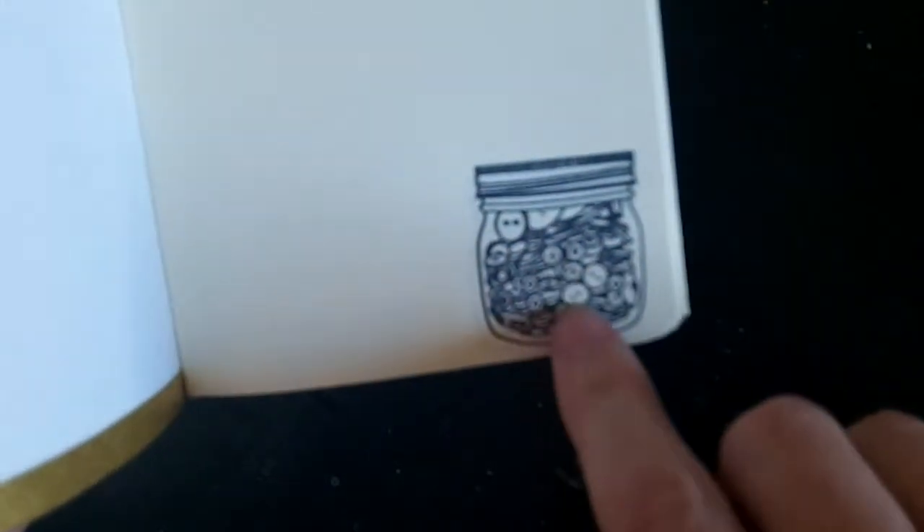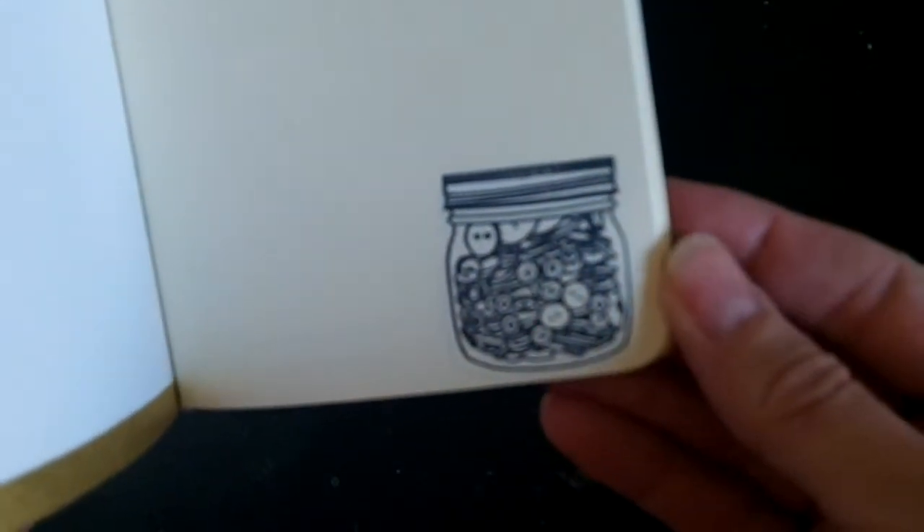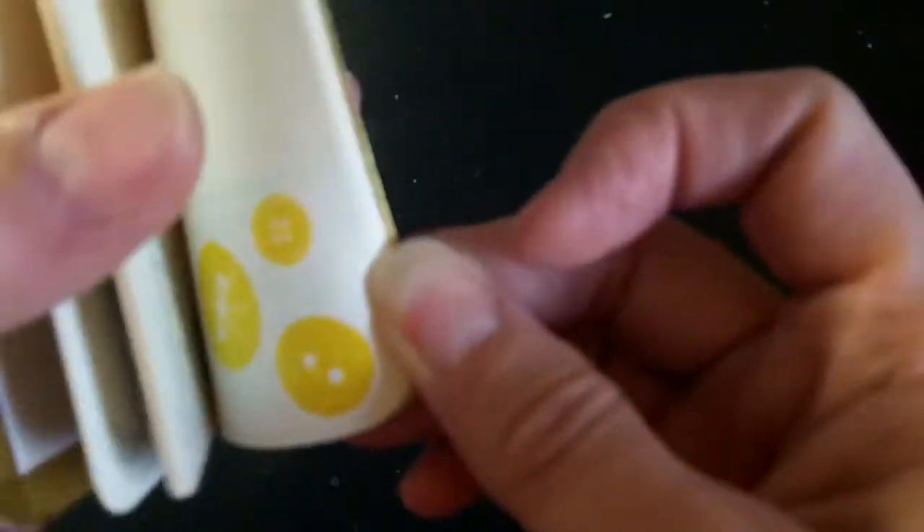I took some fun images from the Paper Tray Ink set, like the little button jar, a little spool of thread, and three little buttons, and placed those on the journal.